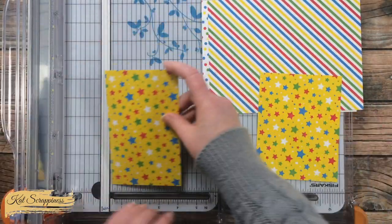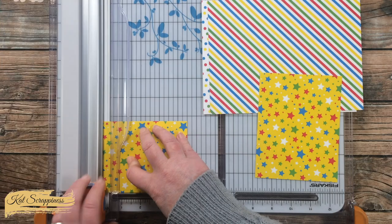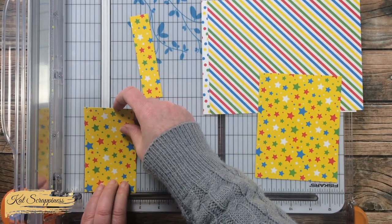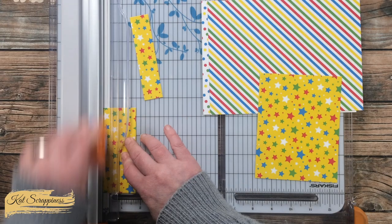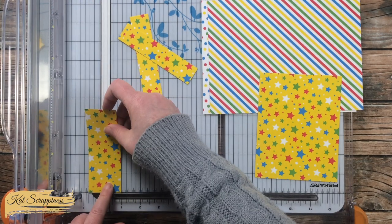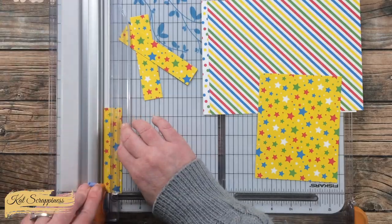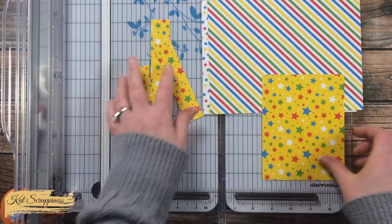I cut these down to size — each piece got cut into one four-and-a-quarter by five-and-a-half, and three pieces that were one inch wide by four-and-a-half inches tall. For that last one-inch piece I held it in place with a piece of removable tape while I trimmed that down.